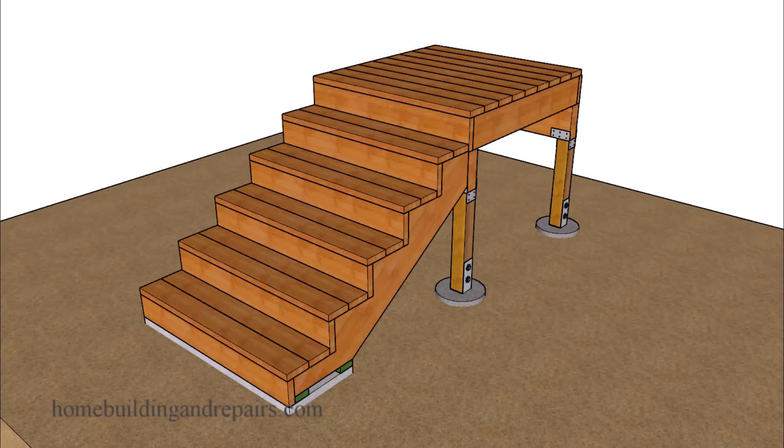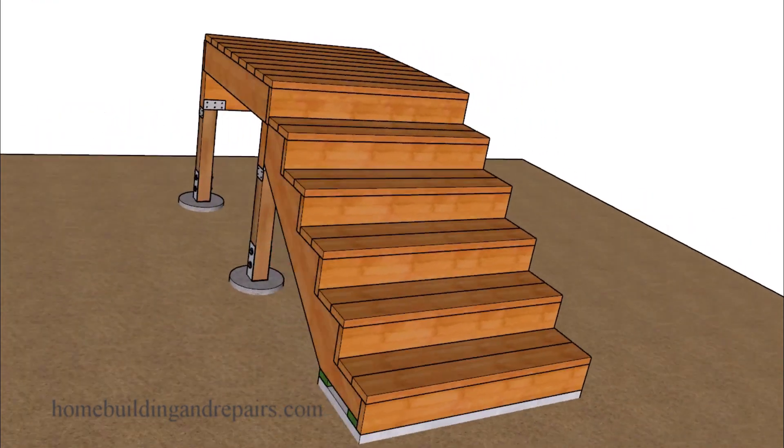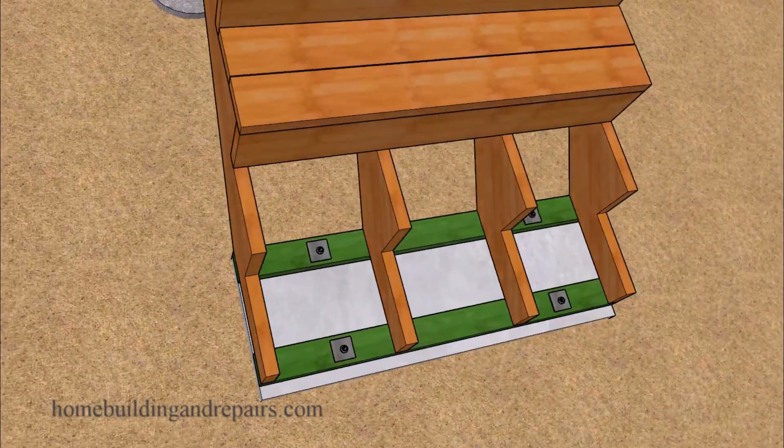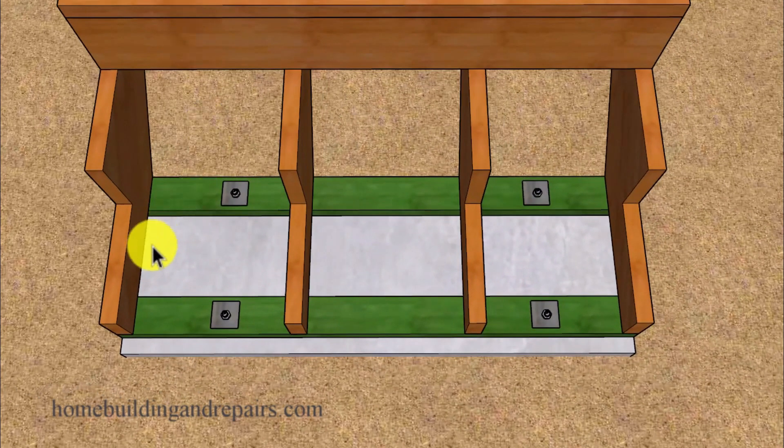Here is another video inspired by some of the videos I have seen on the internet — one especially. Even though I will not be providing any details about that video, it has inspired me to provide you, the viewer, with something you might not want to do: use individual footings, small blocks, bricks — you name it — underneath your stringers.